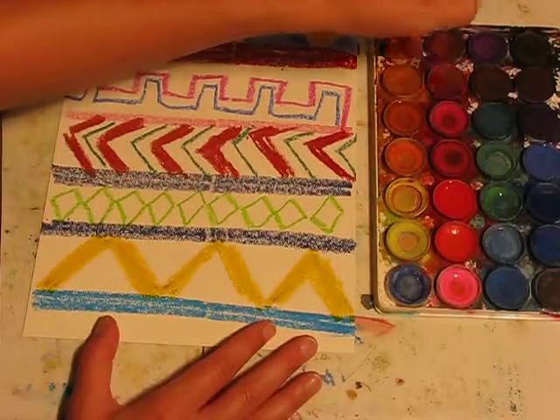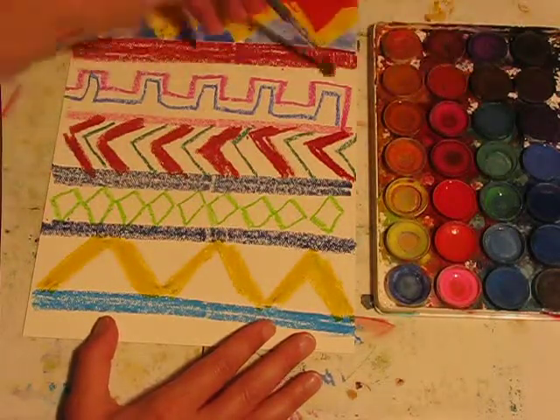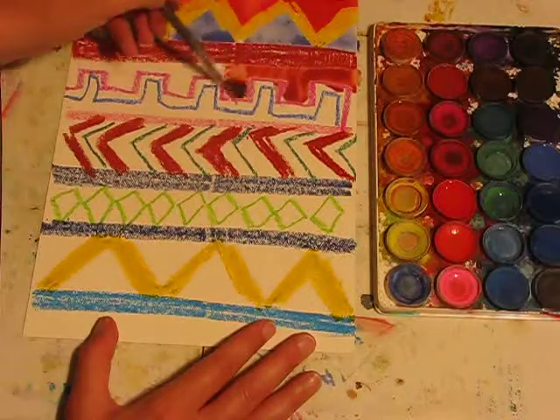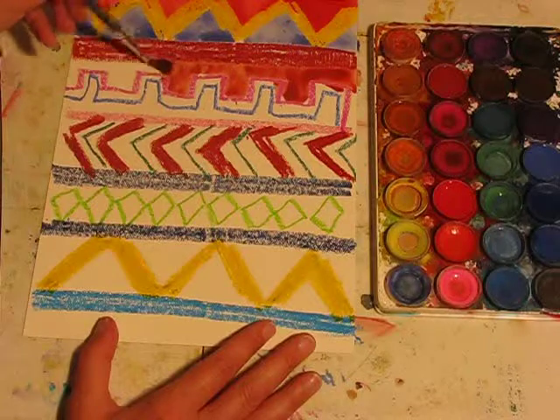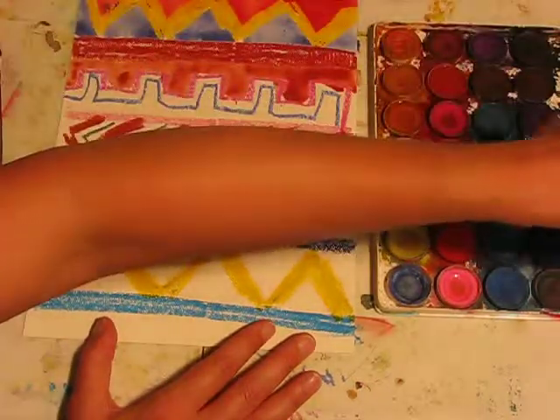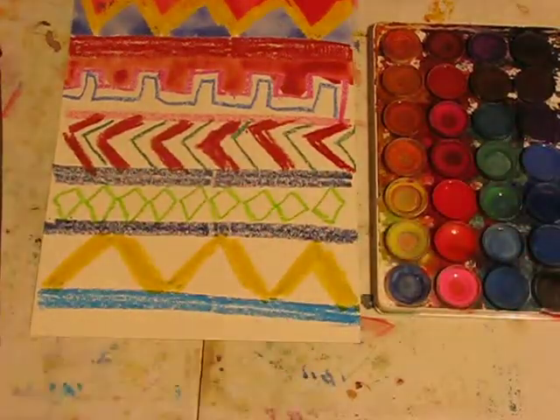What you guys are going to do is create your own Navajo design blanket using thick and thin lines. And as you're doing that, I'll get this one finished for you to see later.